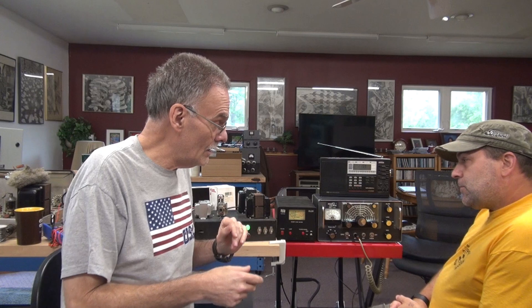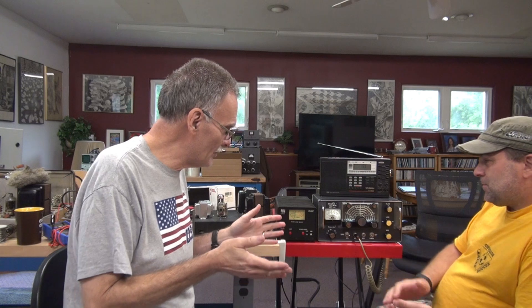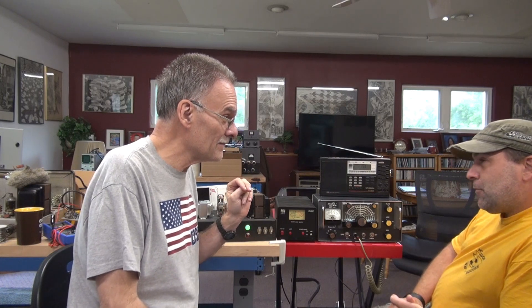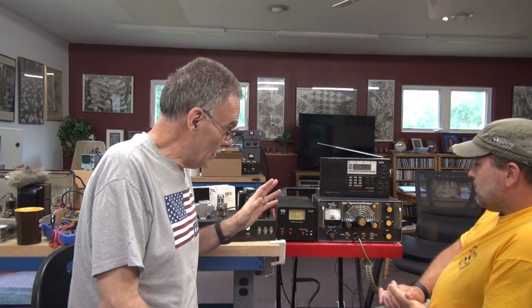Alright everybody, it's Terry here and I've got Scott over. He actually went to the Chelsea Ham Fest last weekend — Sunday — and he was gonna leave with nothing, but he called me up and said hey, there's this guy that's got these two Multi-LMAC transmitters laying on his table and he could get the pair of them for two hundred dollars.